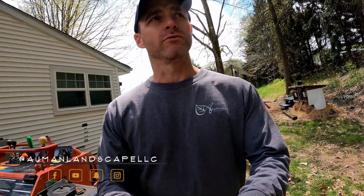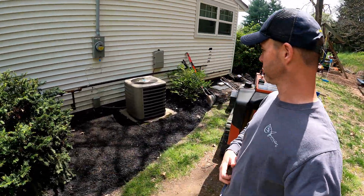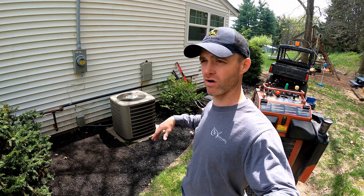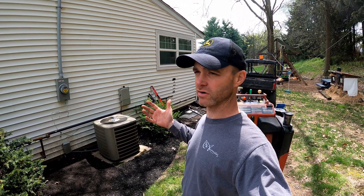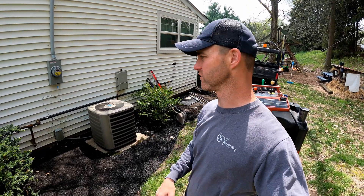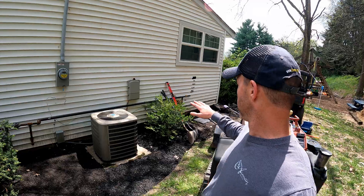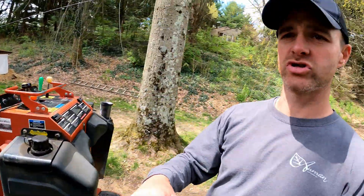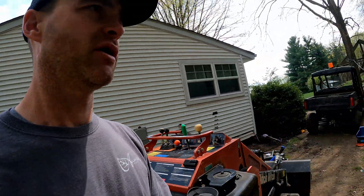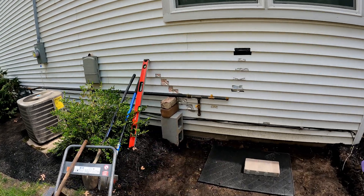Hey everybody, Caleb with Almond Landscape here, welcome to the Almond Landscape YouTube channel. Today I'm going to be building a pad for our standalone generator — although it really isn't standalone because it still runs off natural gas. We're doing a small paver pad here to support our Generac generator for the house.